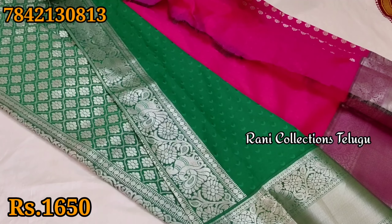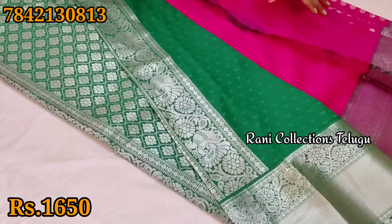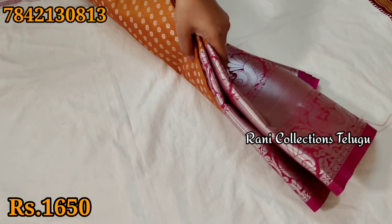Subscribe and activate the blouse. You can use a blouse with a green blouse because it goes with pink. And you have a bunch of mustard.